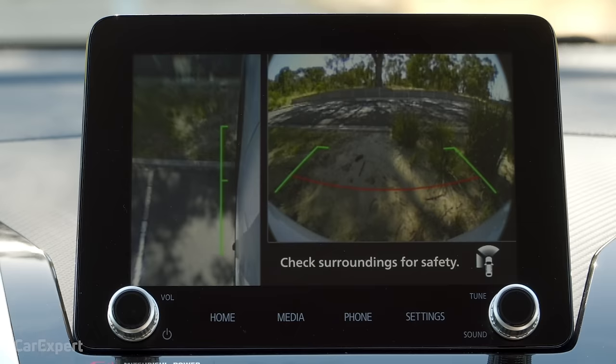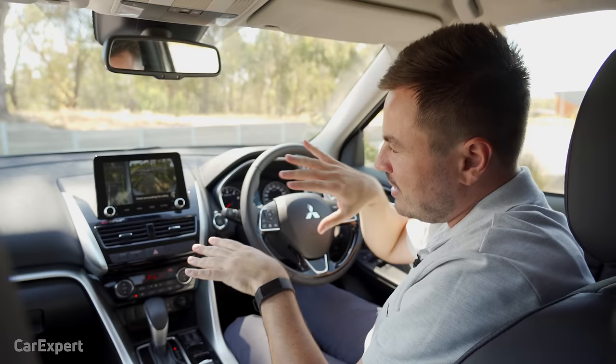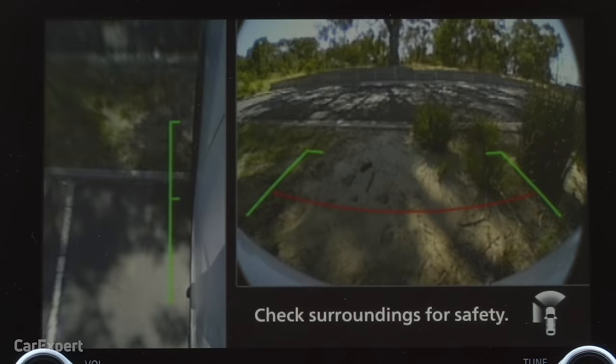The camera view can be a little deceiving — it looks like you're right next to a line when in reality you're quite far from it, so you need to make sure your judgements are right. The camera quality itself is pretty low, and I would have liked to see something better there.